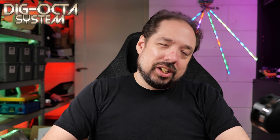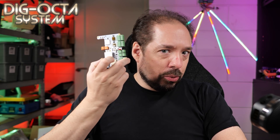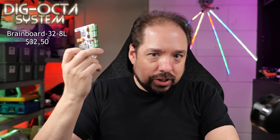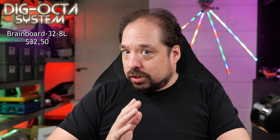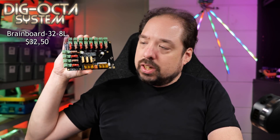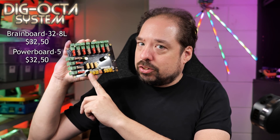I know what you're all dying to hear, and that is prices. Prices had to change a little bit last minute, but it's not too bad. Our goal of being able to buy a power board and two brain boards for under 100 bucks is still a reality. The Brain Board 32-8L, which has eight local LED channels, is $32.50 in the worldwide store. The first in the power board lineup is the Power 5, also at $32.50 — the same price as the brain board.